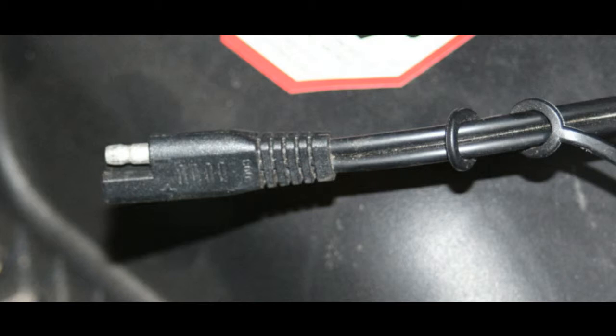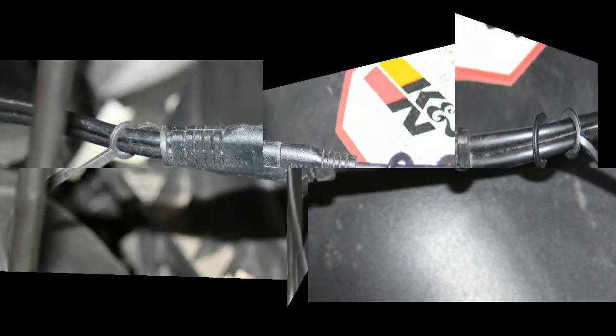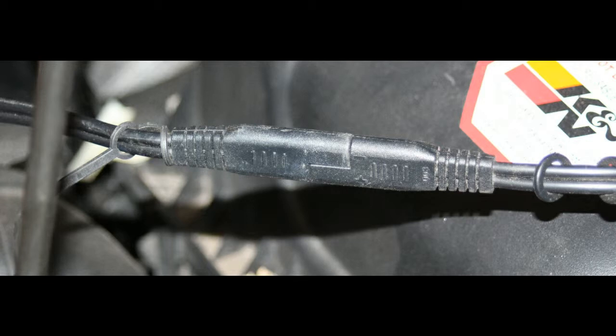Here we have a close-up of the quick connect. They are polarized plugs and pretty much idiot-proof the connections — it's virtually impossible to hook this up wrong. And here are the connected connectors. It makes for a secure connection.